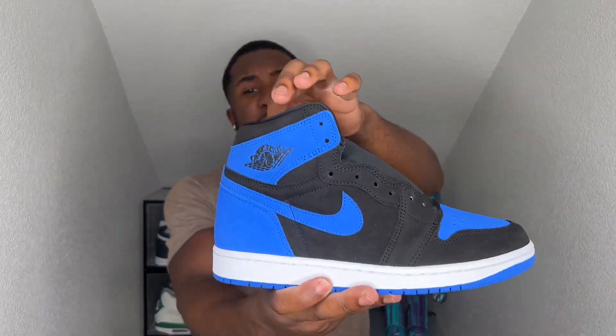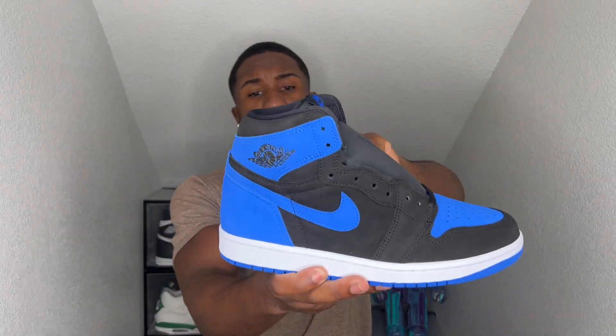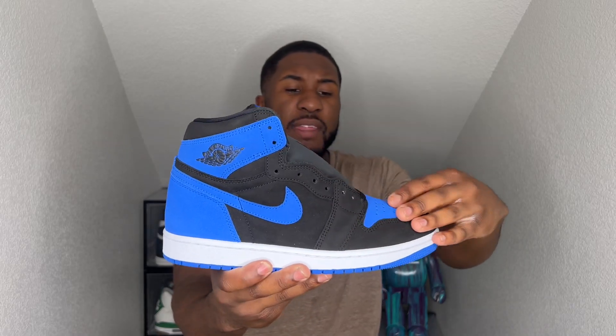The suede really isn't that bad. Some people don't like it, some people do. For me, I never got to have this pair so I'm just going to take whatever they give us. But if you had the option, let me know in the comment section down below if you prefer the reimagined pair or if you prefer the OG. For me it's nothing crazy — it is good quality suede, just going to be a little bit more difficult to clean. Got that nice Royal Blue on the very bottom as well.